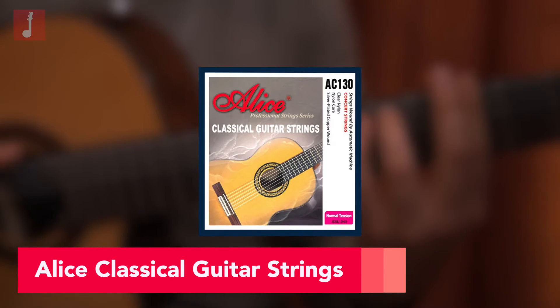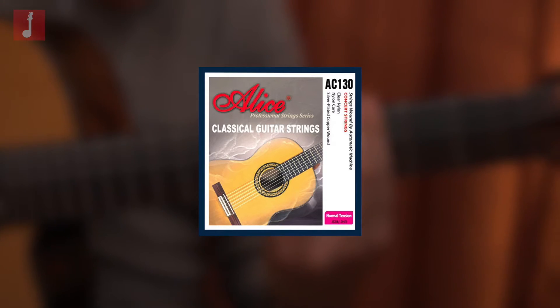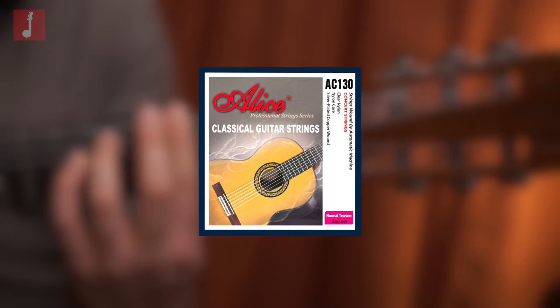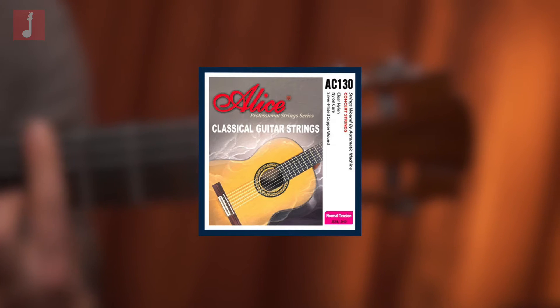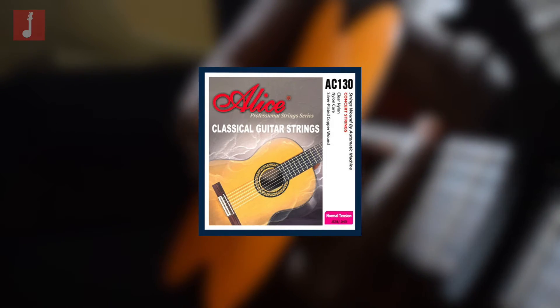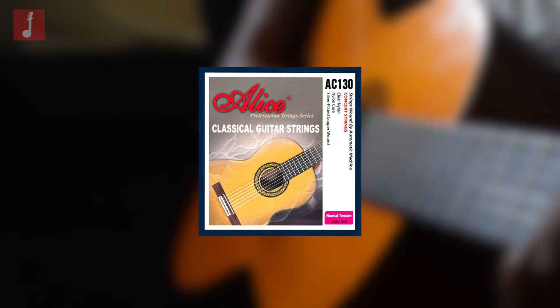Alice Classical Guitar Strings. One of the lesser known brands, Alice Strings are a small company that provides very high quality strings all around the world. This set has a special anti-rust coating applied, and Alice claims they last much longer in both a tonal longevity sense, as well as corrosion resistance, increasing resilience to string breaks.